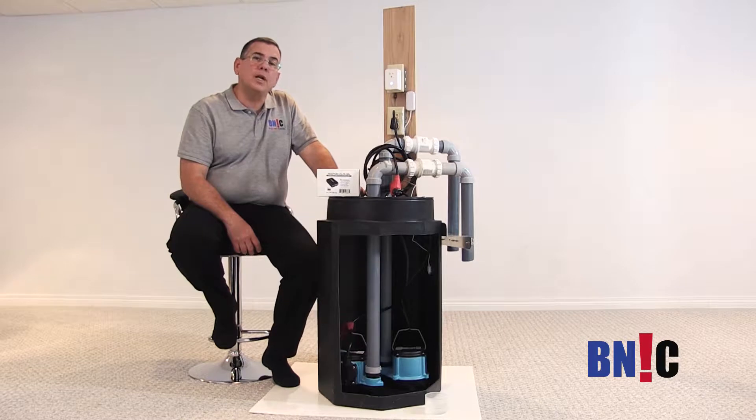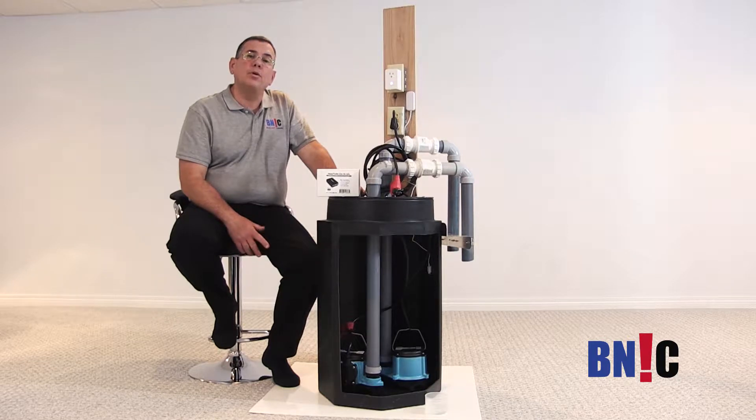Hello everybody and welcome to Being Alert Control. Once again we're going to be talking about flood prevention. In this case it's a product that we call a backup sump pump system.